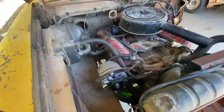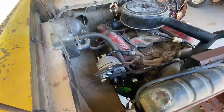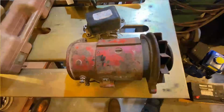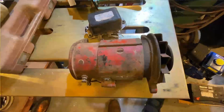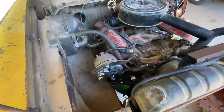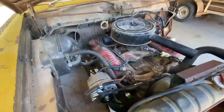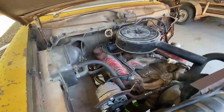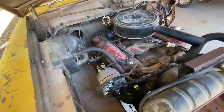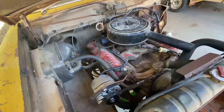I've installed my new alternator and took that 12-volt generator off, which puts out around 30 to 40 amps. This is a 105-amp alternator, so it should be able to supply any and all power to keep the battery up. I've done a complete ignition — points, condenser, coil — done the works. Things are looking pretty good.